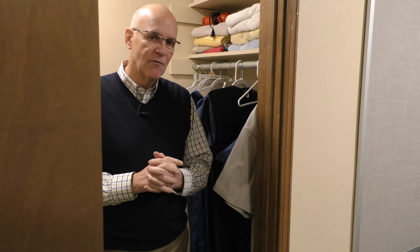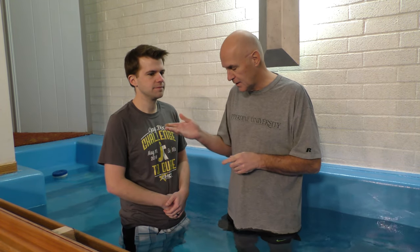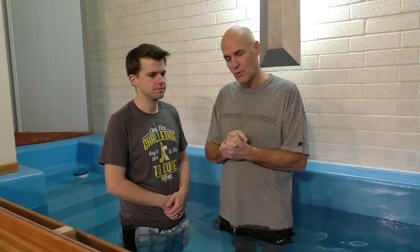We're going to go into the baptistry now to give a demonstration of an immersion. We're in the baptistry with Mike, who has of course been baptized many years ago but has kindly allowed us to do this practice baptism. A couple of things to remember about baptism.